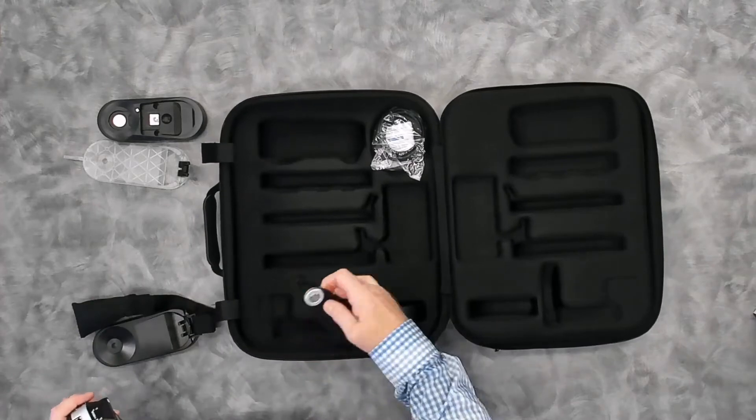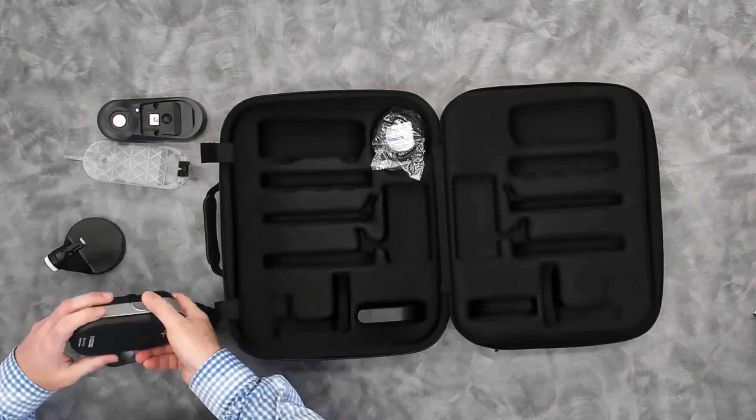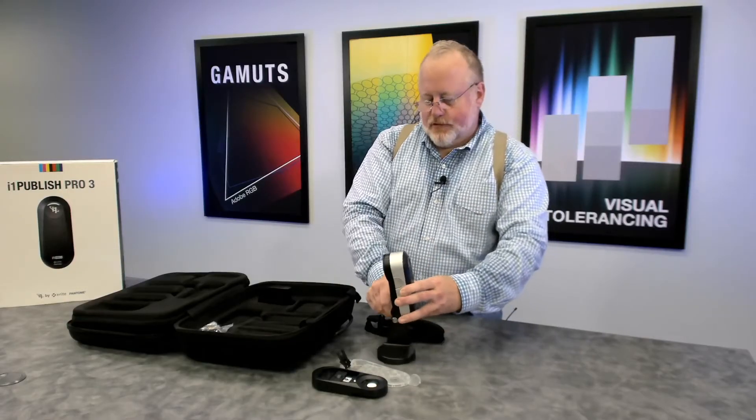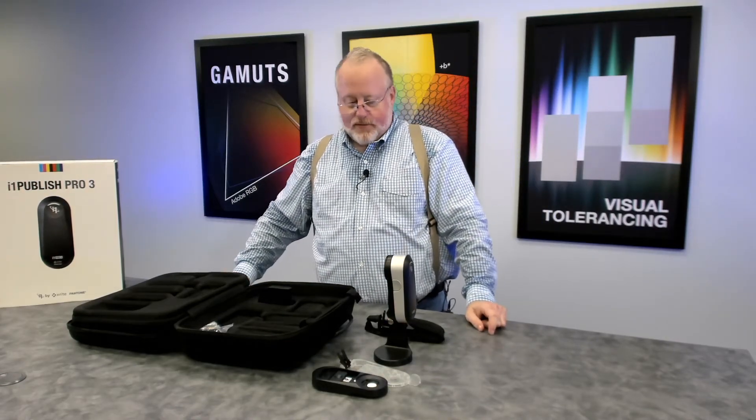There's also what we call our beamer, or tripod mount, for the device. The beamer slips into the back port, same as the other accessories, and you'd use it if you were trying to calibrate a projector or a monitor from a distance.